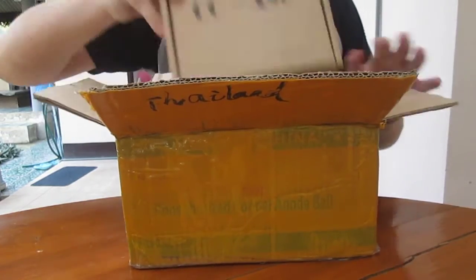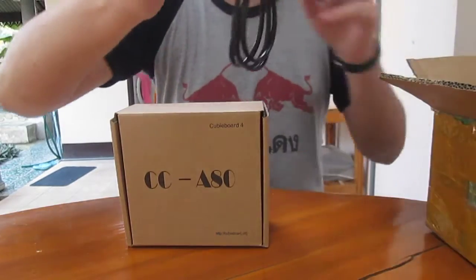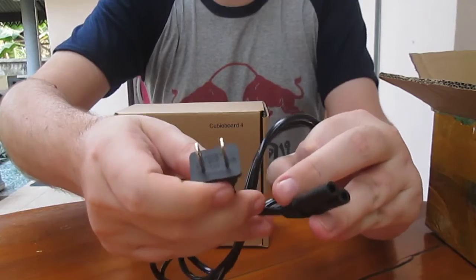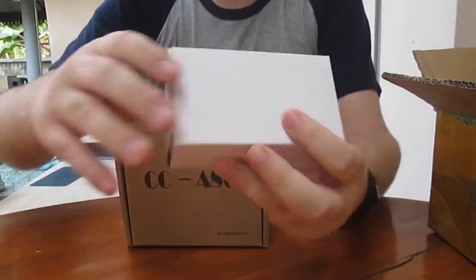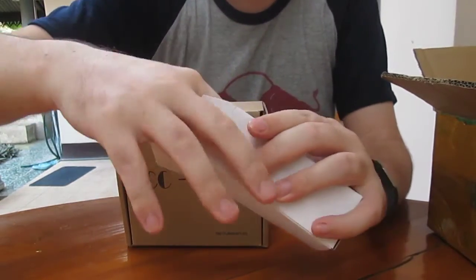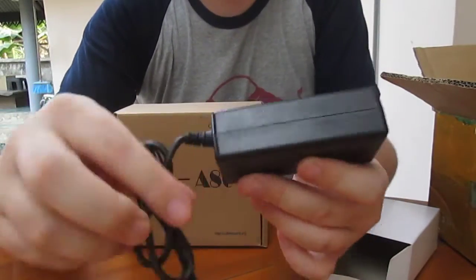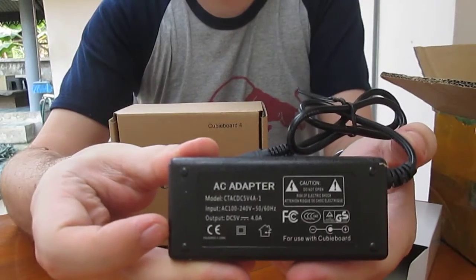So let's check what we've got inside the big box. We've got a small box with the board, a power cable, and a power cord for the power supply. We've got this type of power supply and the power is 5 volts, 4 amps.